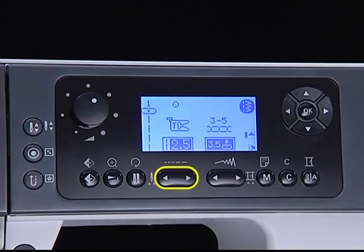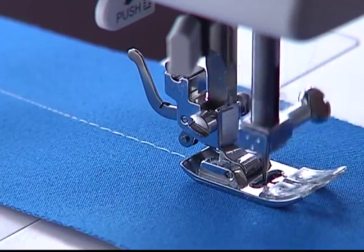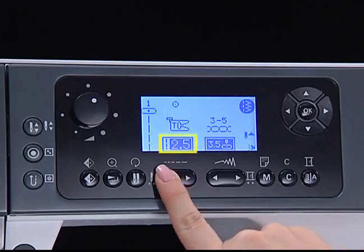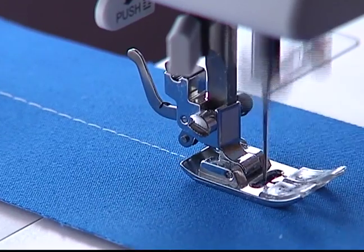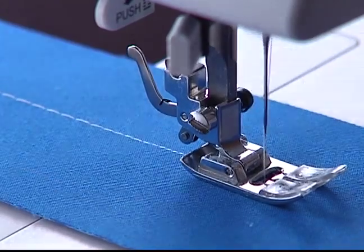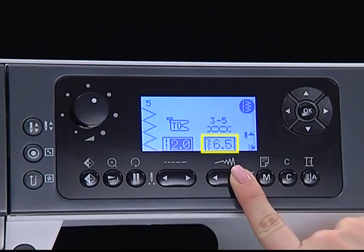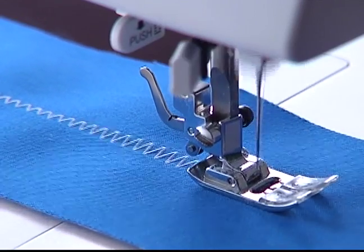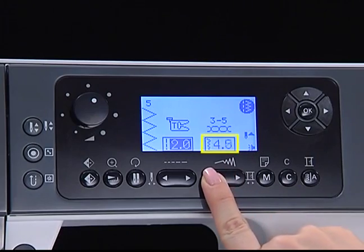Stitch length adjustment button. Press the button right to make the stitch longer; press the button left to make the stitch shorter. Stitch width adjustment button. Press the button right to make the stitch wider; press the button left to make the stitch narrower.